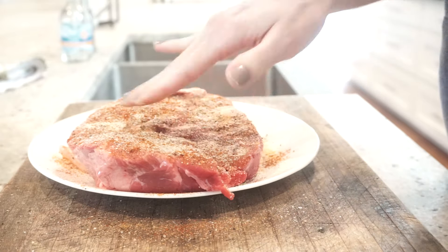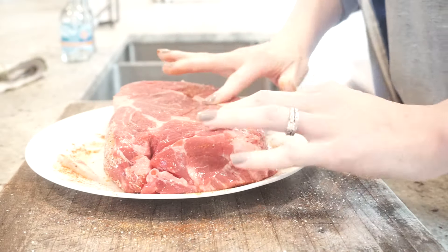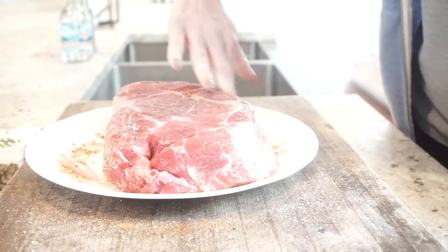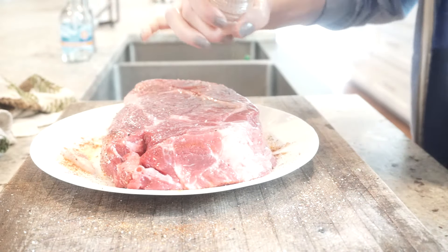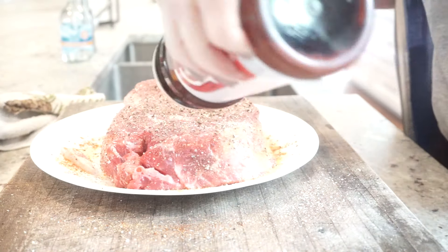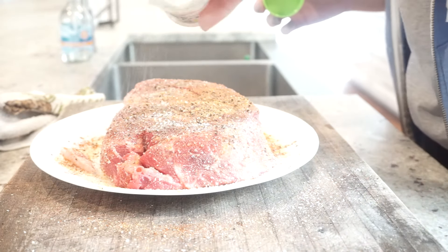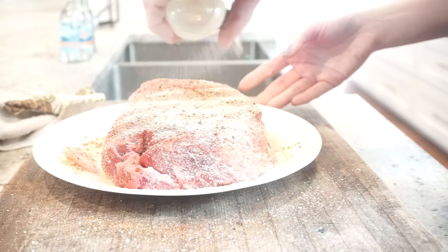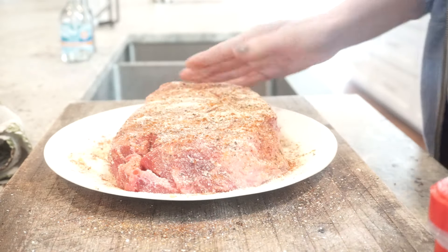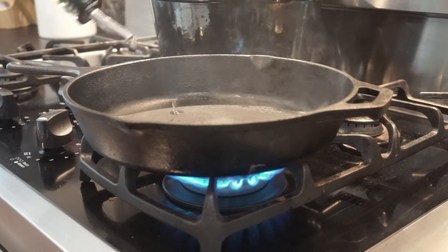I like to gently press it in to the top, and then with the excess that fell on the plate I like to put a little bit on the sides, then I repeat the same exact process to the other side — start with your olive oil and then follow with all the seasonings. It's important to remember not to forget to season the sides of the meat. Whatever falls on the plate you can use to scrape up and put on the sides, because when you go to sear it you want to make sure that all sides have been seasoned.